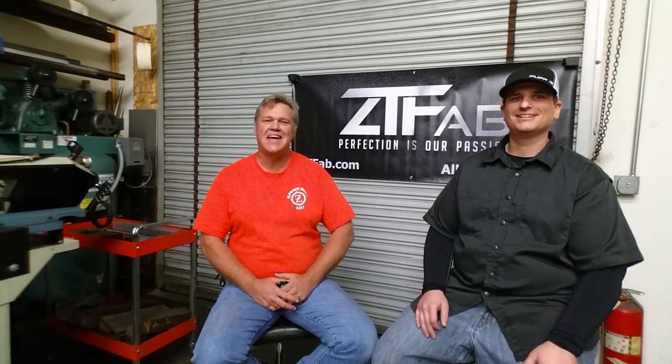Hey guys, welcome to Bar Z. My name is Stan and today we're on a bit of a field trip. We're here with Paul Breiniger with ZT Fabrication. Thanks for letting me come and look around your place.